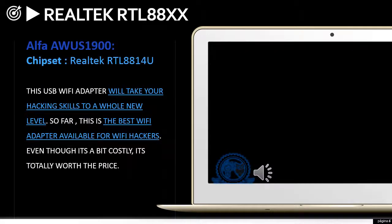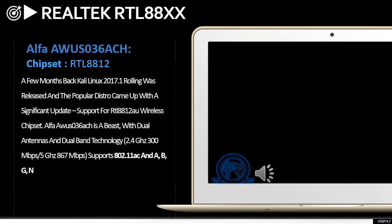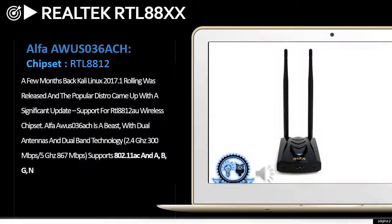This USB Wi-Fi adapter will take your hacking skills to a whole new level. So far, this is the best Wi-Fi adapter available for Wi-Fi hackers. Even though it's a bit costly, it's totally worth the price. A few months back, Kali Linux 2017.1 Rolling was released and the popular distro came with a significant update: support for the RTL8812 wireless chipset.